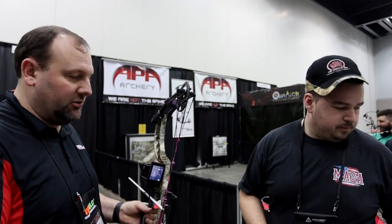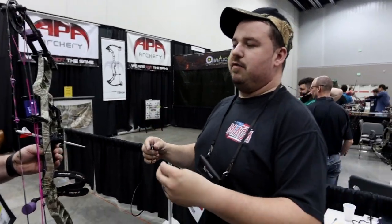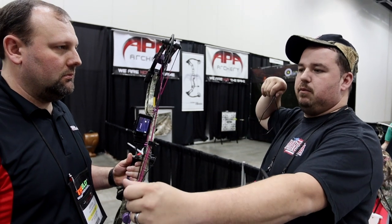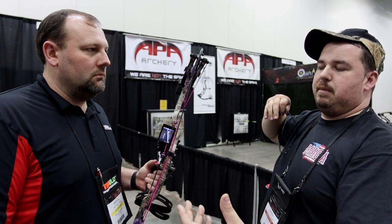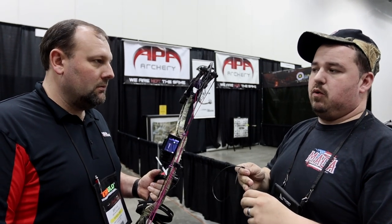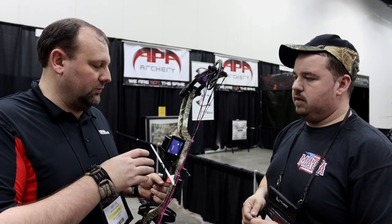When you're ranging with this product, there's a pressure switch. You plug it in and put it to the front of your riser wherever you feel comfortable, so when you're at full draw on that animal or target, you can hit it to range. It'll start ranging and time out up to 45 seconds to save battery life. When it stops, you just hit it and it instantly comes back on. You can also hit the video record button to start and stop recording from the same tether.